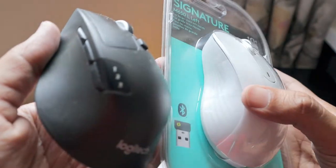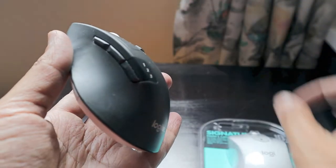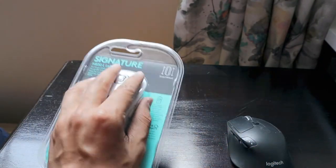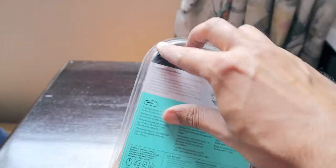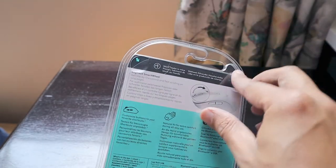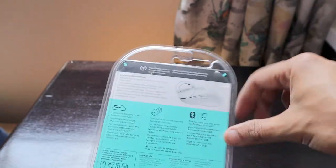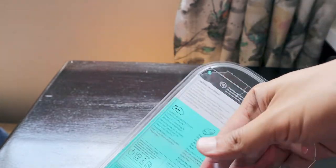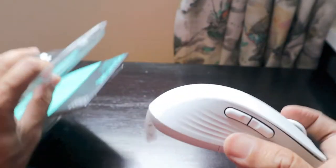In a right-handed mouse, the buttons are on the left side. For the M650 Left, the buttons are on the right side, so you hold it with your left hand. I'm ambidextrous, so I won't face any problem. Now let's quickly open the box — it has a perforated plastic wrapper which makes it really easy to open.